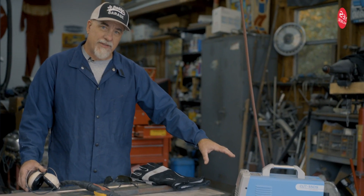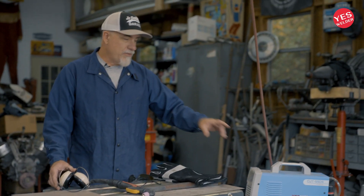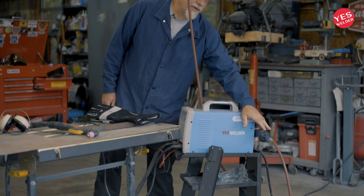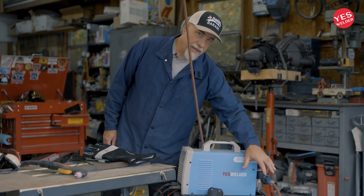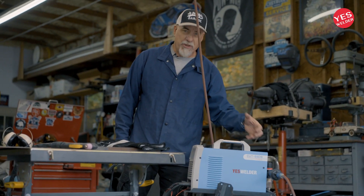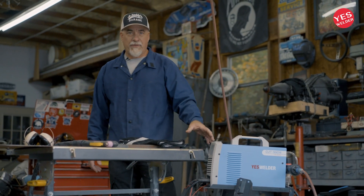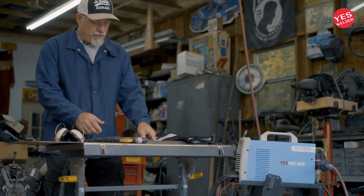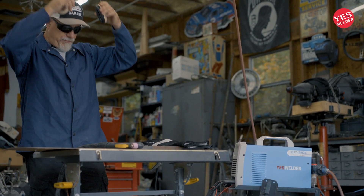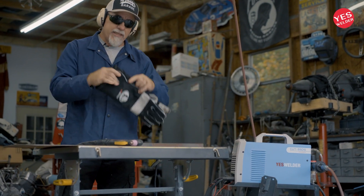I'm using the Cut 55 DS. Whenever you're using these, one thing I will point out: make sure you have at least a water separator on your plasma cutter. Air coming into this has moisture in it, and you want to make sure there's no moisture getting into your system. This thing needs to function on clean air. So get some good safety glasses, hearing protection, and some gloves.